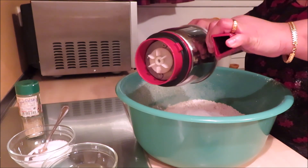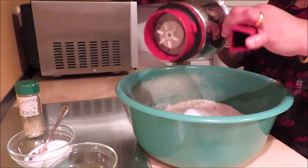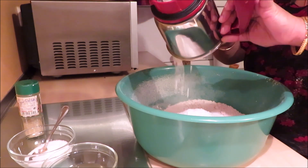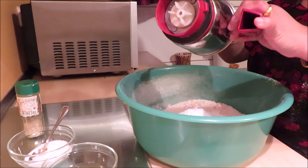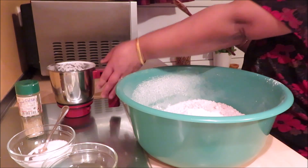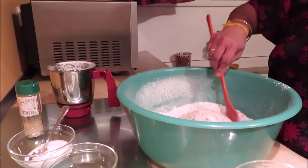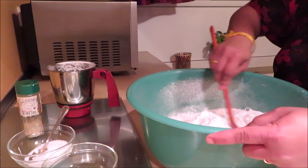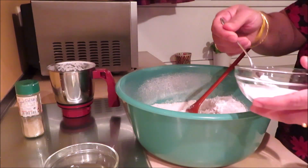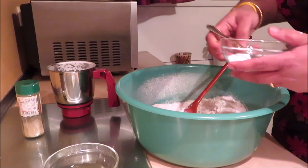When you put it in the pan, put it in the pan. This will be cooked in the pan. The powder will be added to the powder, so it will be added to the powder. I will add the powder to the powder.